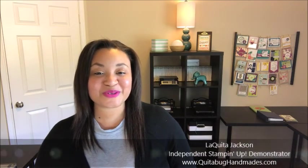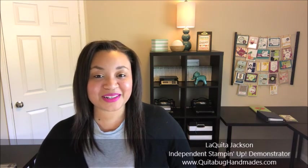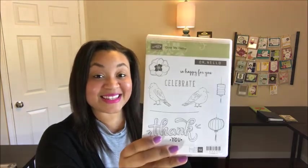Hey there, this is Laquita with QuitaBugHandmaids.com and thank you so much for joining me today. I am excited to announce that the first feature of November Club QuitaBug will be the Color Me Happy Stamp Set. This set goes live in my online Stampin' Up! store as of November 1st, 2017. We're also going to use some of the new Stampin' Blend markers which also go live November 1st.